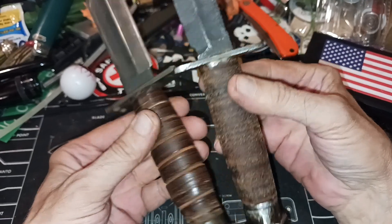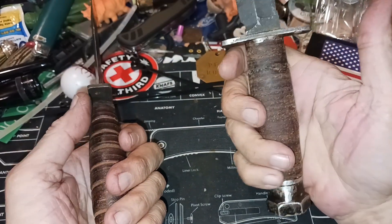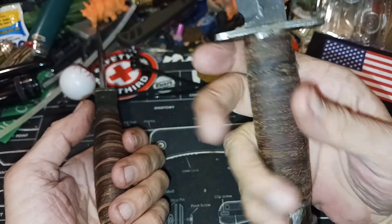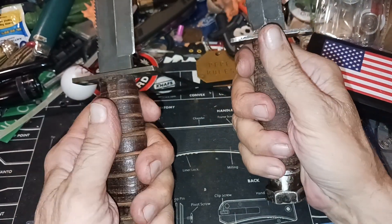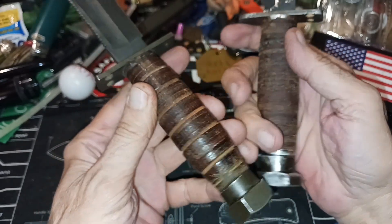It doesn't feel bad without the grooves in here. It doesn't feel slick — this is leather, so it's kind of grippy to begin with. The grooves do add a little bit, but it's fine without them.